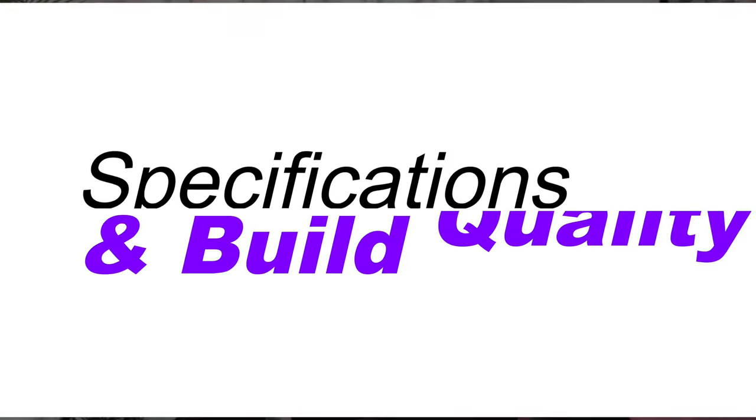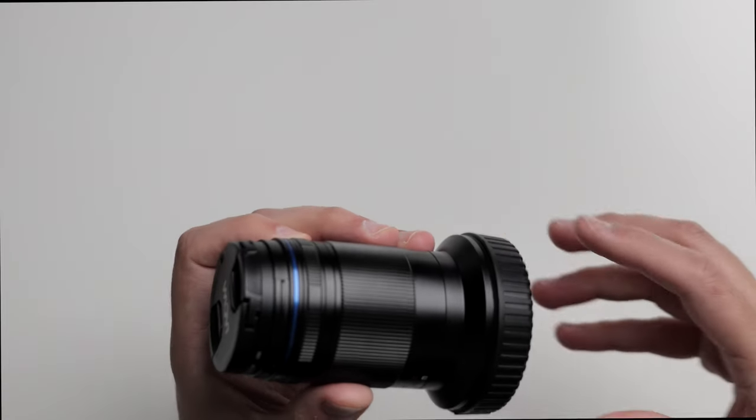First, let's talk about the specs and the build quality. The Laowa 85mm macro lens is designed for both DSLRs and mirrorless cameras. The version I have is for the Canon RF mirrorless mount. The first thing I noticed was its amazing compact small design — it's the perfect lens to take on the go. It has a maximum aperture of f5.6, a minimum focusing distance of 16 centimeters or approximately 6.3 inches, and offers a 2-to-1 magnification ratio.